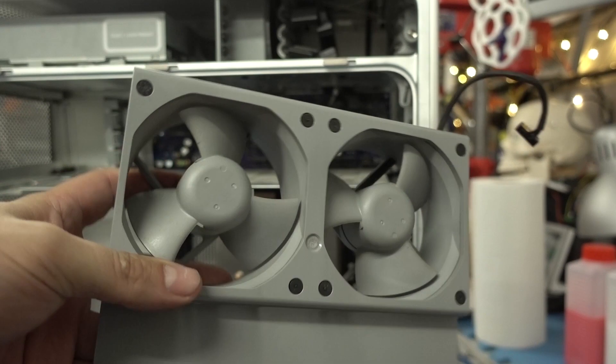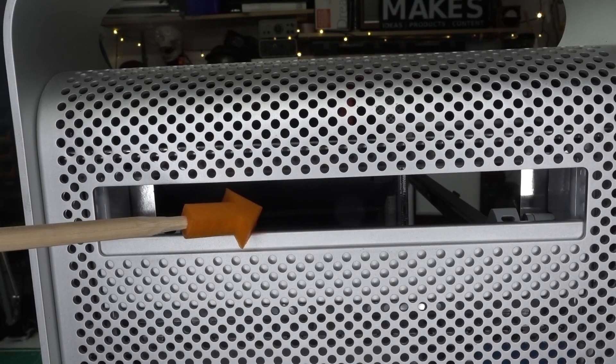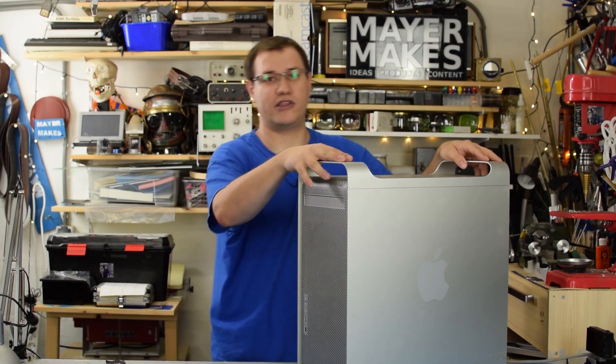Let's start by tearing it down and then we'll see how we fit in a cheese grater. I want to use the CD slot as an insert for the cheese — so you put your cheese in here, and then it will grate the cheese, hopefully.